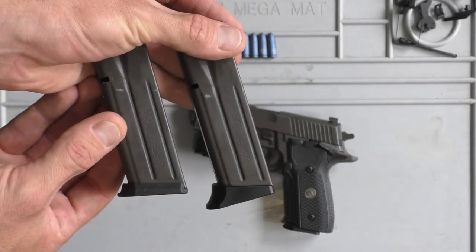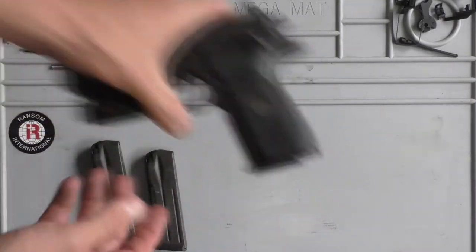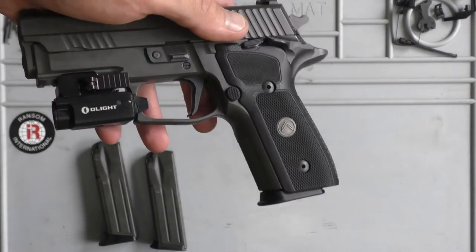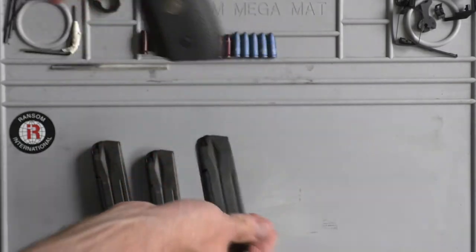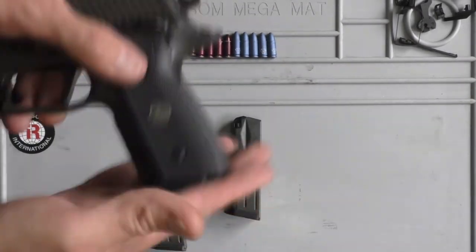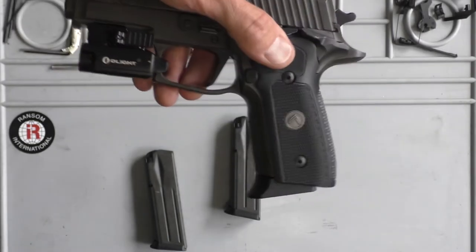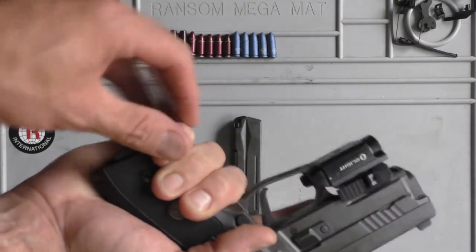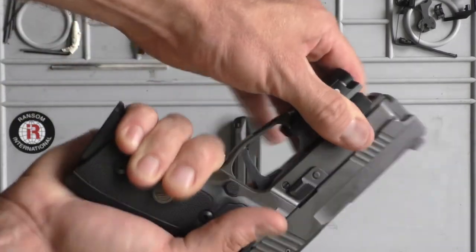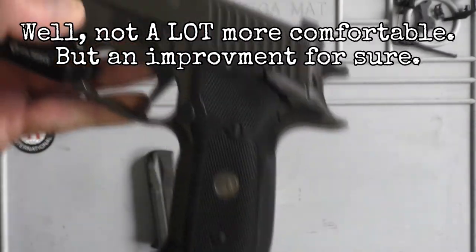You can see the difference side by side. And I will throw them in my 229. So you can see that is the factory base pad from SIG — the plastic one — and what it looks like with the billet aluminum sport-styled base pads. You'll notice it doesn't bump out too much towards the rear. It just gives you a nice purchase on the bottom of your pinky and gives you that full grip that makes it a lot more comfortable.